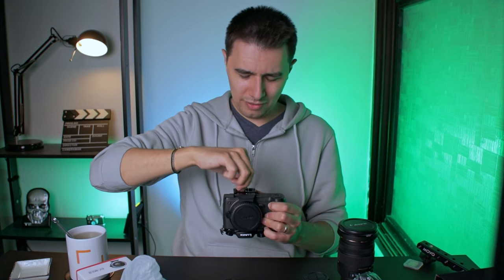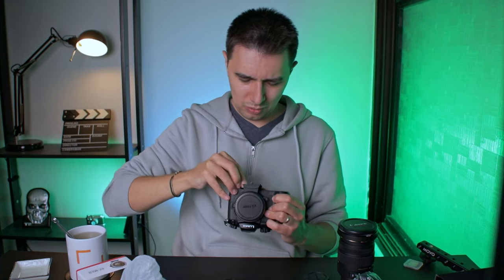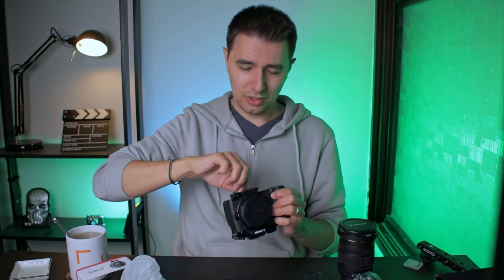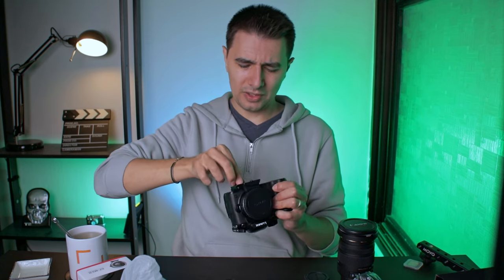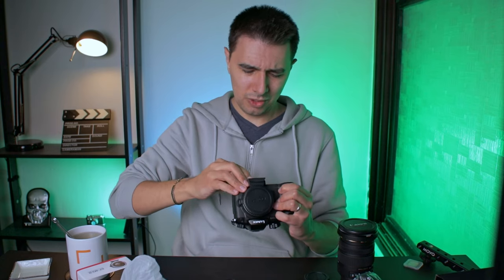While I don't have a cage, I'll mount it to my GH5. I'll probably buy a cage pretty soon, just because it adds more protection and more capabilities to the camera.